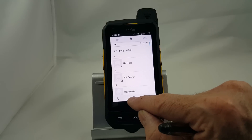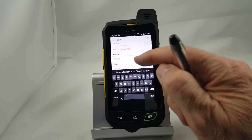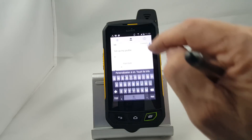If I want to add a new contact, I simply tap on the plus icon, and then I would put in the name, the phone number, the email address, and whatever else I wanted. You can add other fields if you need to, and then when you're done, you simply press the done icon.